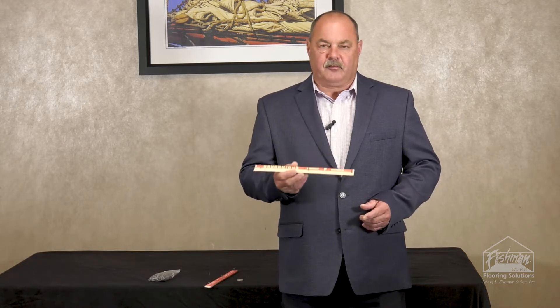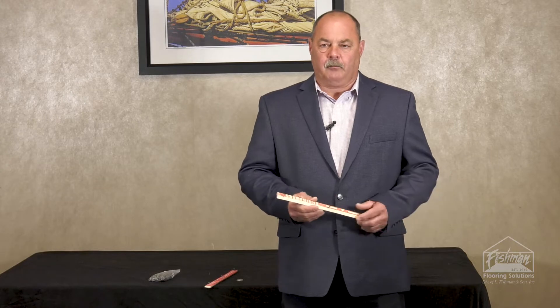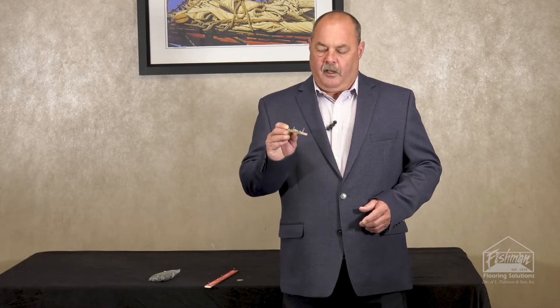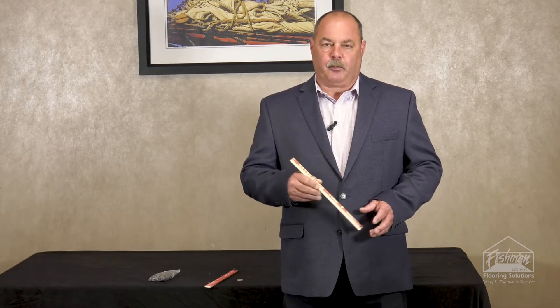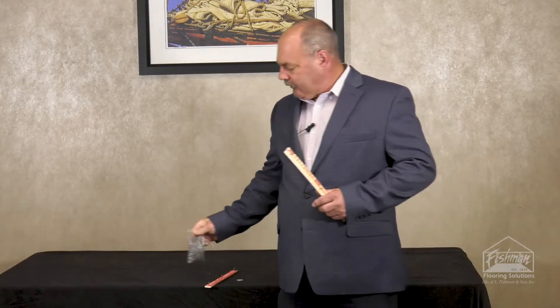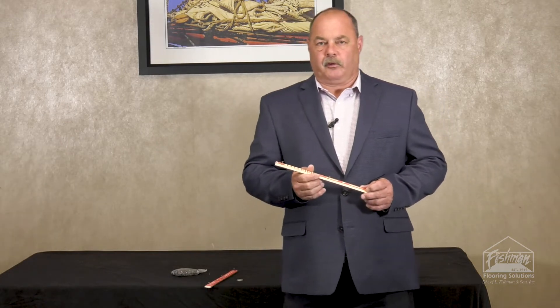It has 64 pins in it, where most of the imports have 50 to 56 pins in them. So with the Anchor you're getting 64 pins per four foot strip. That equals over a thousand pins per box — that's actually a thousand pins — so you're getting that many extra pins in every box of Anchor Tac Strip compared to the import strips.